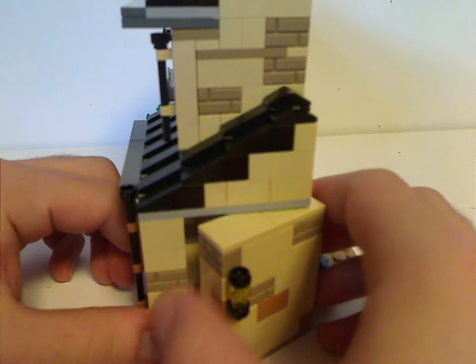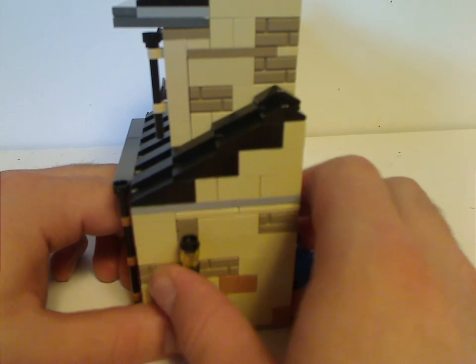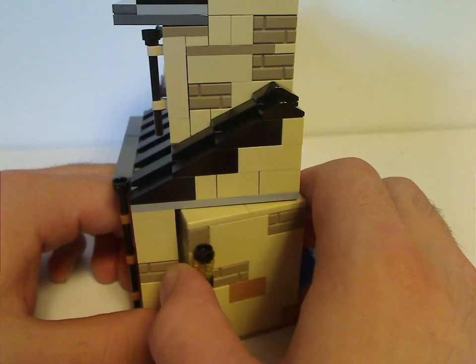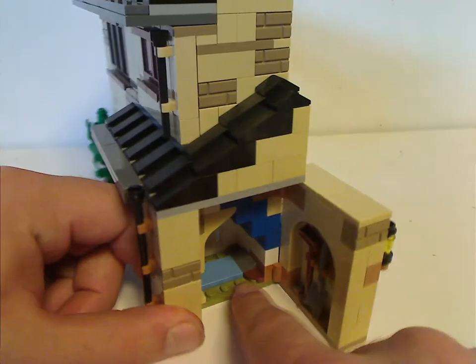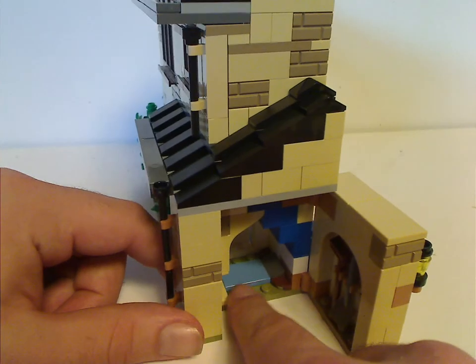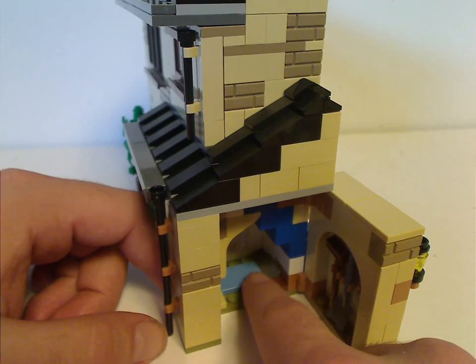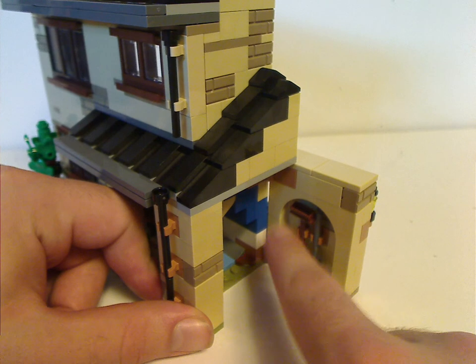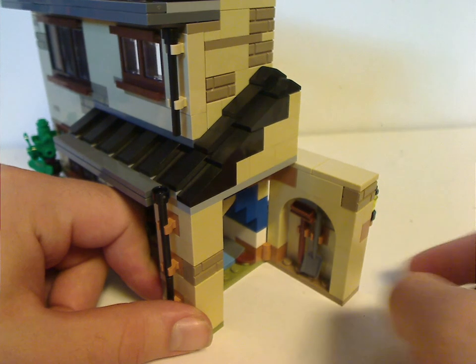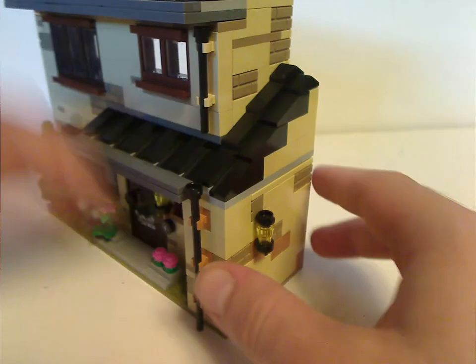When you open the wall, you get a little bed area for Harry in the under-stairs cupboard, suiting his appearance in Sorcerer's Stone. There's also a broom and shovel, since it's the crawl space that Harry lived in.